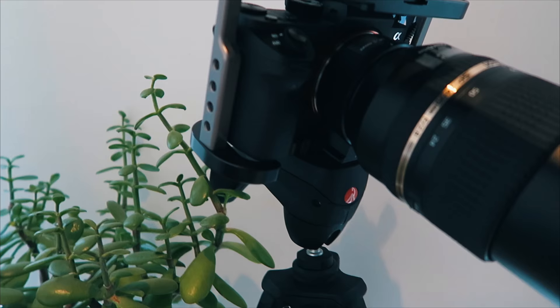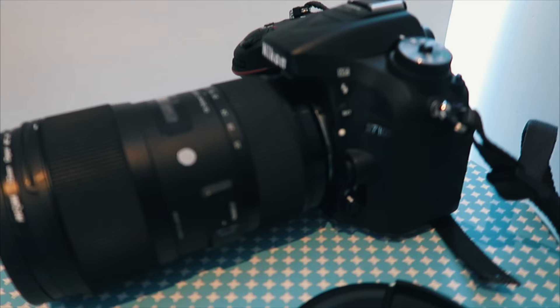And there's my secondary camera — it's a Nikon D7100. Also a good one.